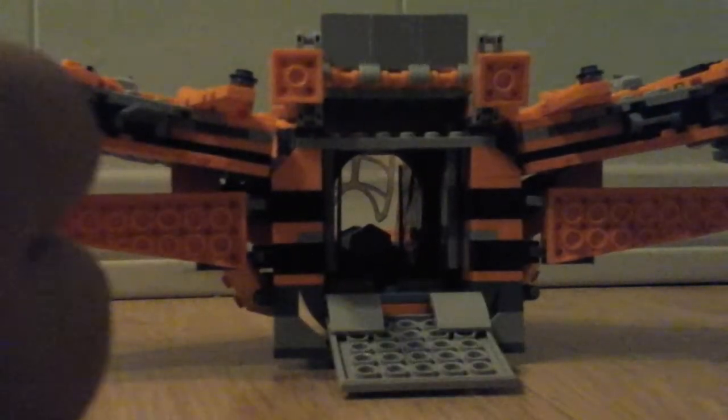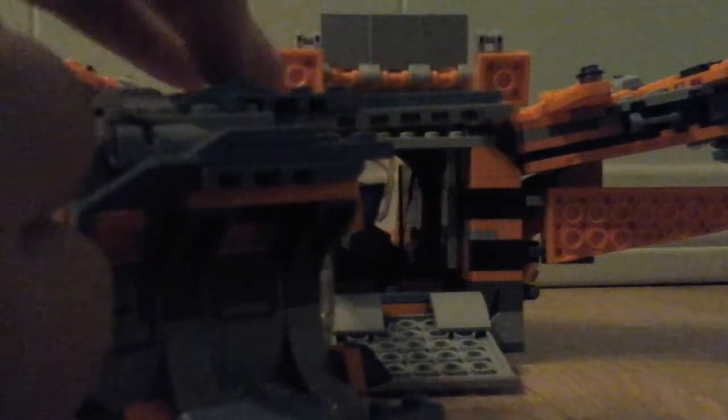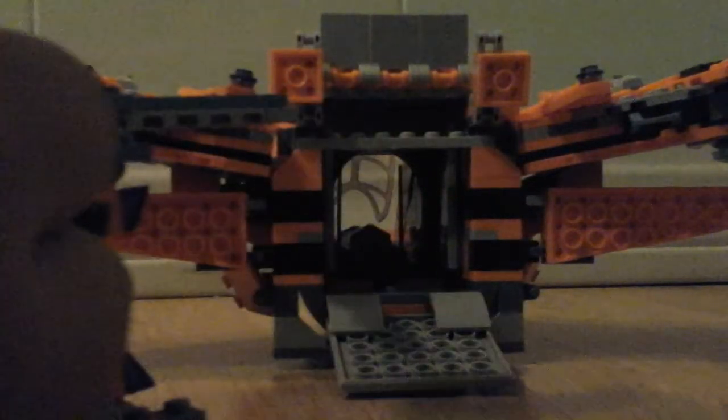And then you grab this — you see this big huge tail thing sticking out? That goes right into there. So you want to close this, since you don't need this open, and that will leave room right here. Then you attach this.